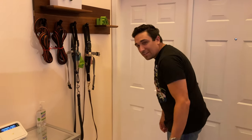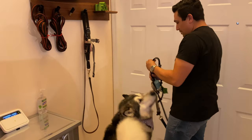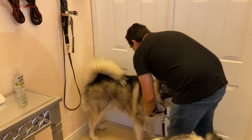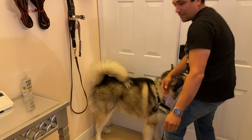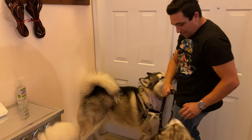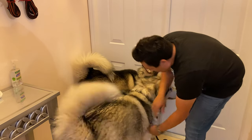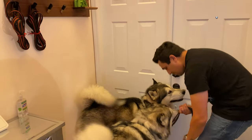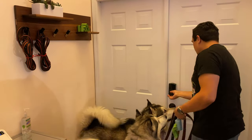Now it's time to test it with Venus and Apollo — time to take them for a little walkie walkie! Well, that was it. Thank you for watching, see you in the next one, bye!